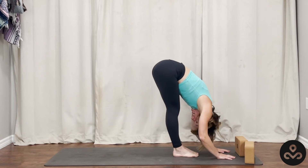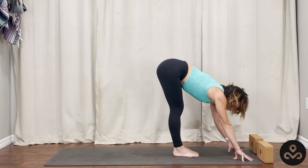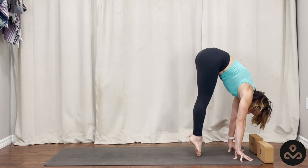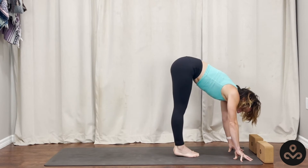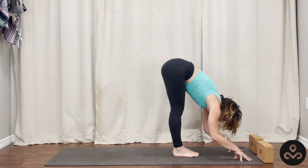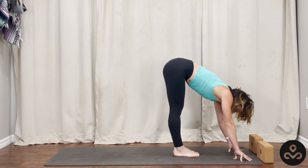A little bit of a balance challenge today. We're going to bring our fingertips way out in front, moving our blocks out of the way as we need. Fingertips connect to the mat. Look in between the thumbs and gently start to rock onto the balls of your feet, maybe coming all the way onto your tippy toes, and then gently sink the heels down. Rock all the way back into the heels, lift the balls of the feet — that can be seriously intense. One more time: roll forward, lift onto just the big toenails, and then gently drop the heels down.